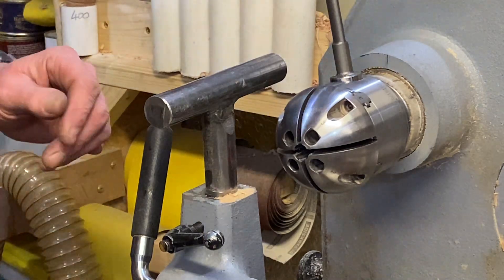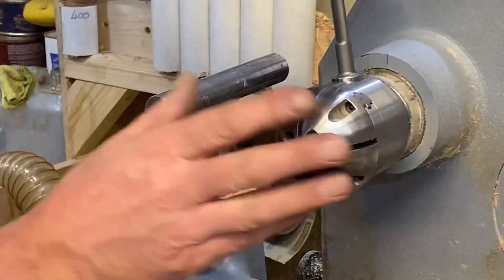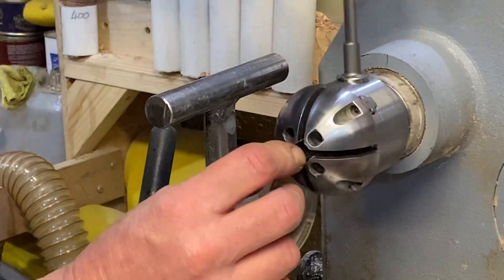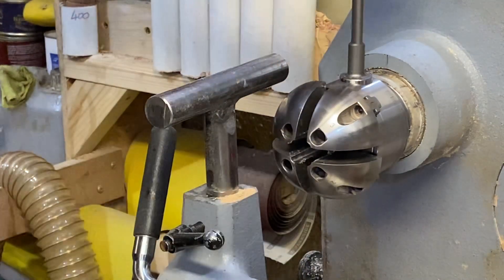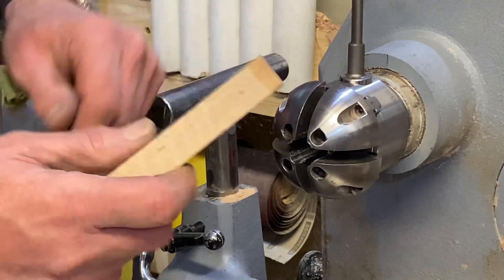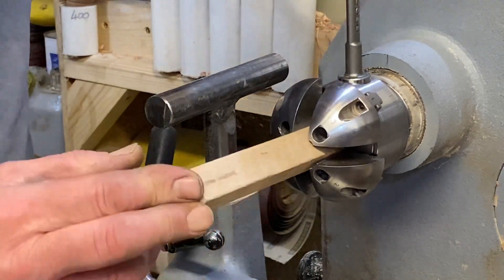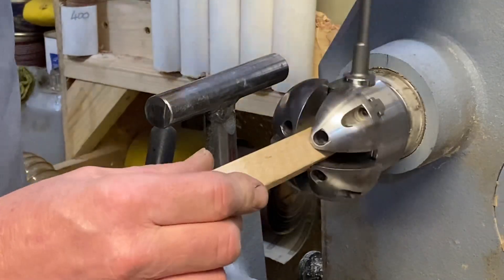Right, so there we go. I've got some nice grooves down it now — that worked quite well, I think. Let's see what that does. Put it on to the fresh side and we'll see how that goes — there, you can see how it bites in there.